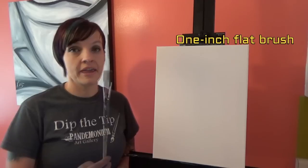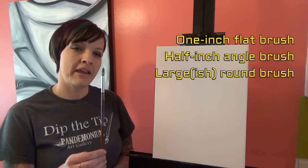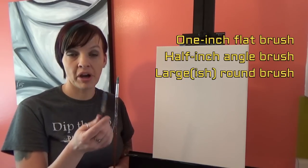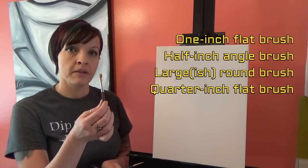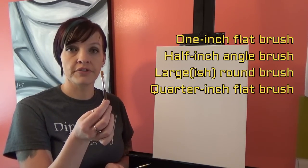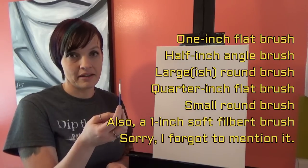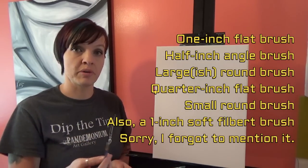The brushes we'll be using are a one-inch flat brush, a half-inch angle brush, and a large round brush — I want something with a little less definite shape than my angle brush for when we wash the light around the lamp post. I also have a small shader or flat brush about a quarter of an inch, and a small round brush. Those brush size numbers don't really mean anything because a number four in one brand is going to be bigger or smaller than in another brand.